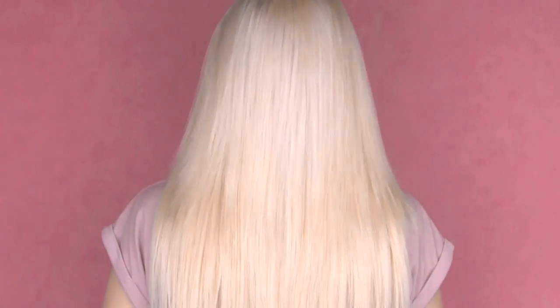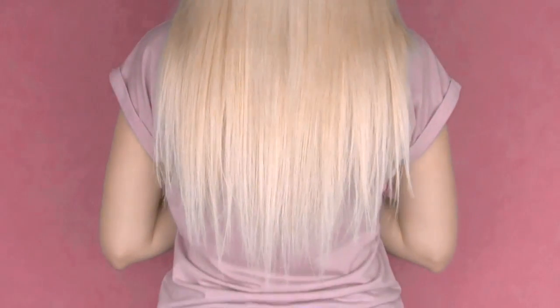Hi guys! As you may already know, in all of my long hair tutorials for extra length and volume I'm using clip-in hair extensions. Many of you ask me how I blend them in so well, so today I'll share my blending tips and answer other frequently asked questions.